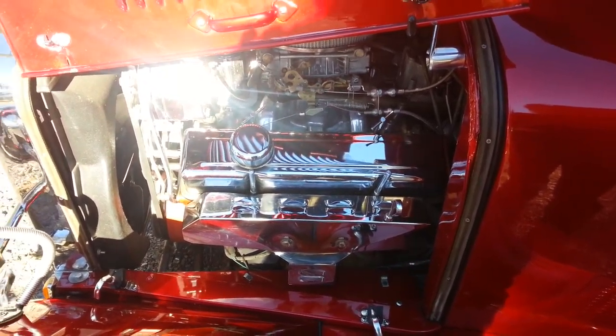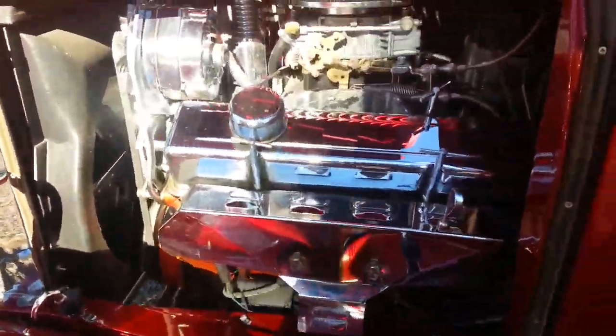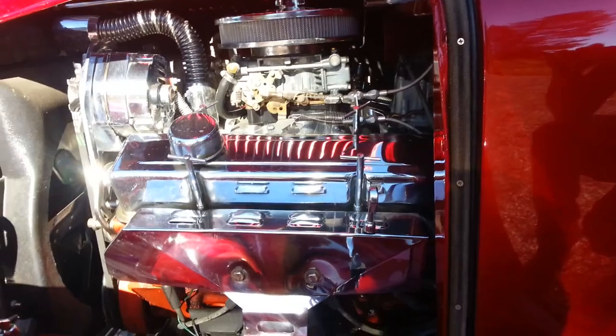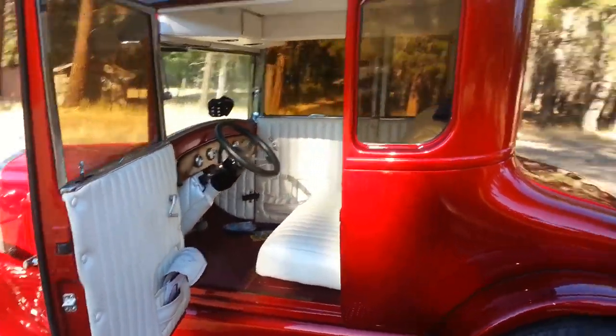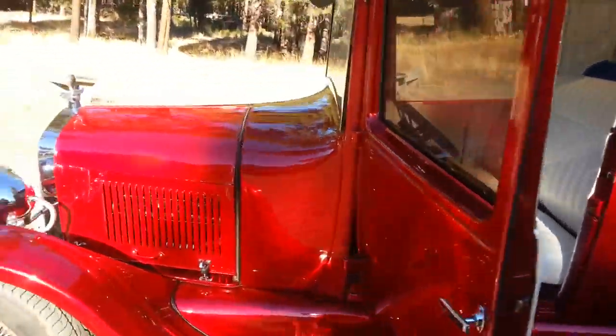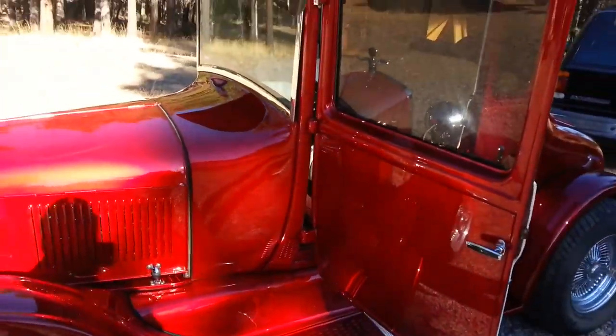Under the hood — it's all polished out. Well, y'all, this is the Model T. I've done shined it all up.